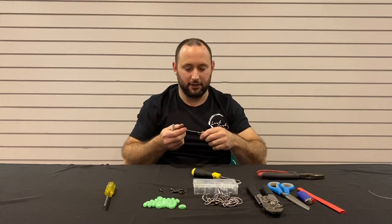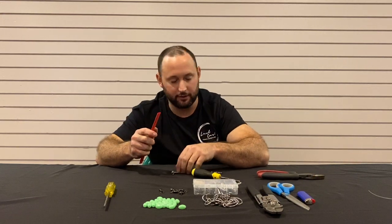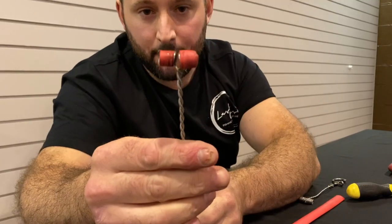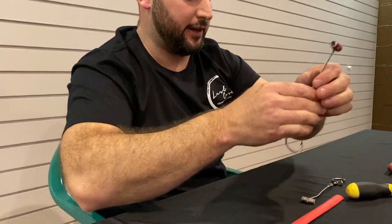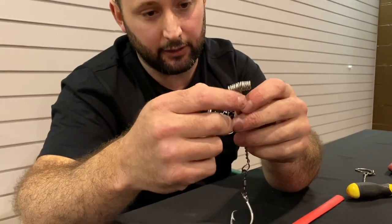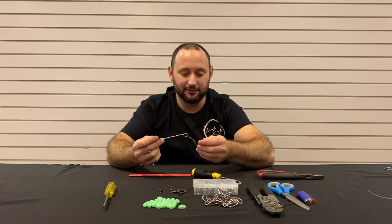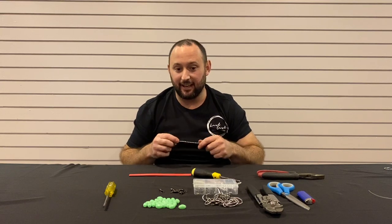Now, just a little thing we've added over the years to our rigs is a bit of heat shrink. You'll see on these ones here — we've just covered those strands up. Because we've had big tangles with the braid going in and around, and it's just hectic to get it undone, especially when the bite's hot. You don't want to be wasting time untangling your line — you want to be getting down there and getting into them.